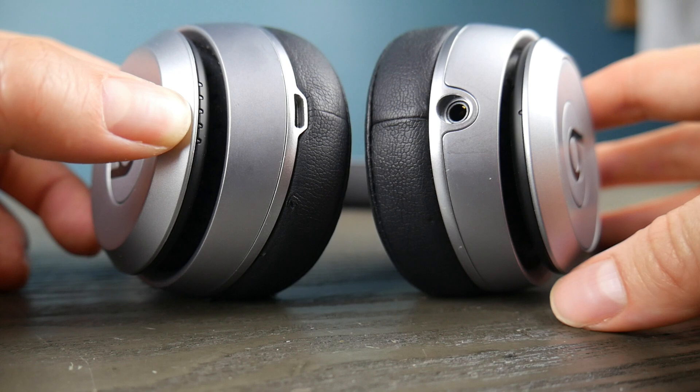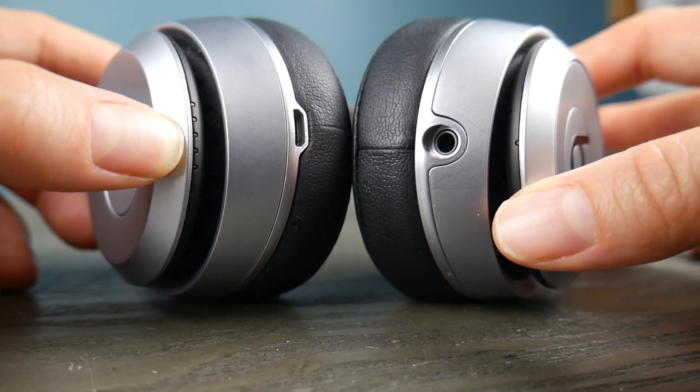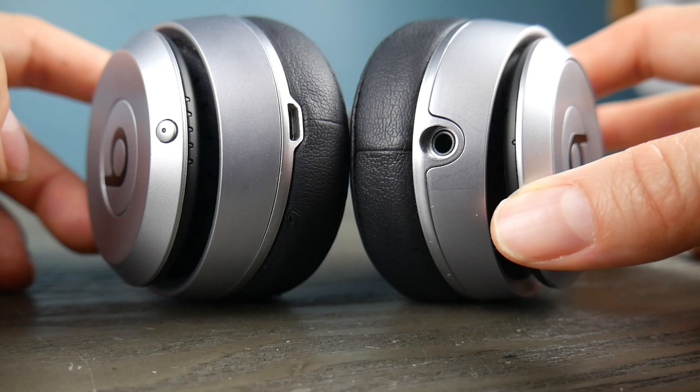I'm going to hold down the power button and once it turns on I'm going to hold it for about three to five seconds and then release it so that it will start the pairing function. As you can see, if it's doing this then it's ready to pair.